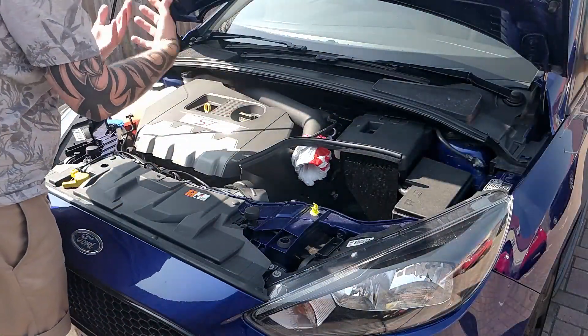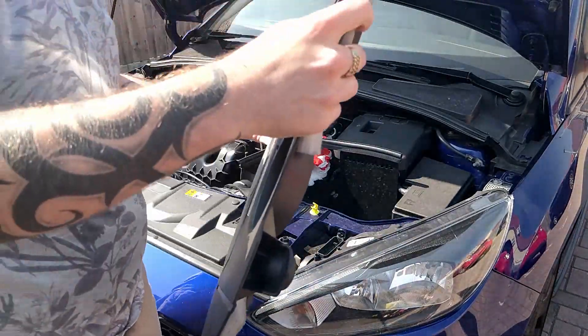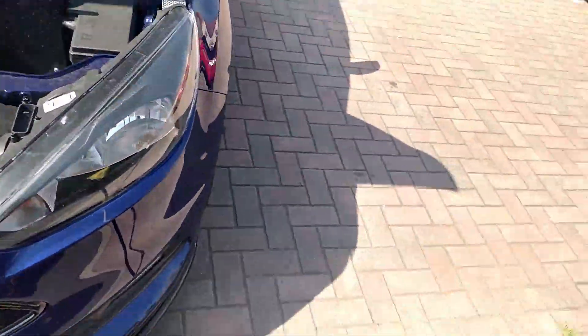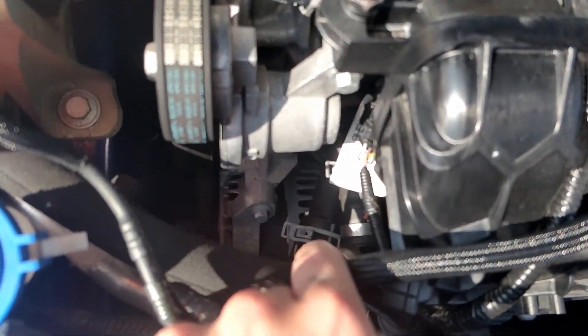It's time to pull off the engine cover. Here I'm showing you the alternator, which I am going to cover up with a plastic bag to prevent any water getting inside.